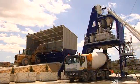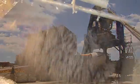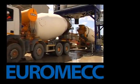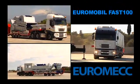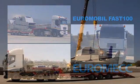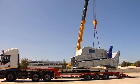Euromobile Fast 100 is the modern concept of a mobile plant. It is delivered with three road-registered low-floor transports or in four 40-foot open-top containers.